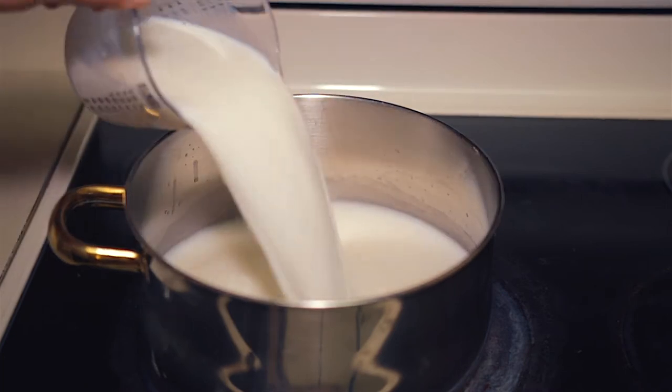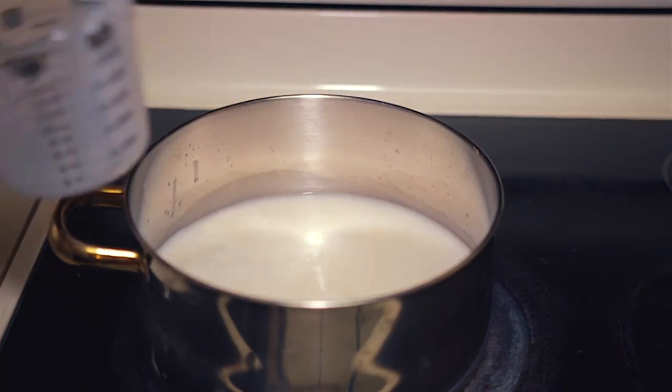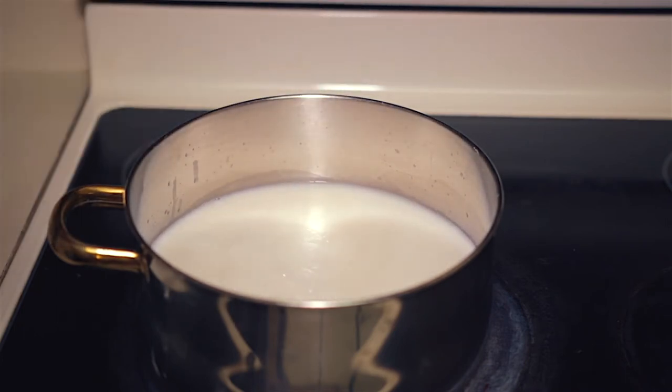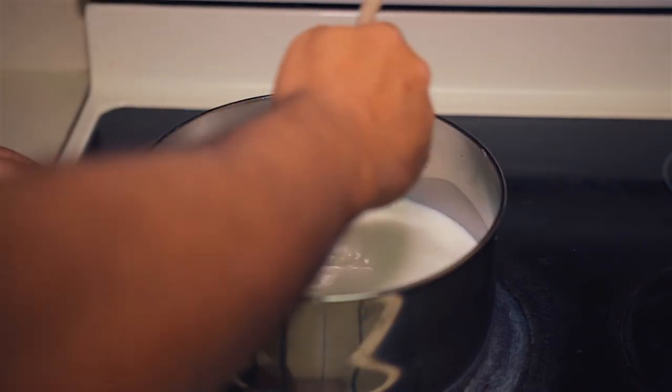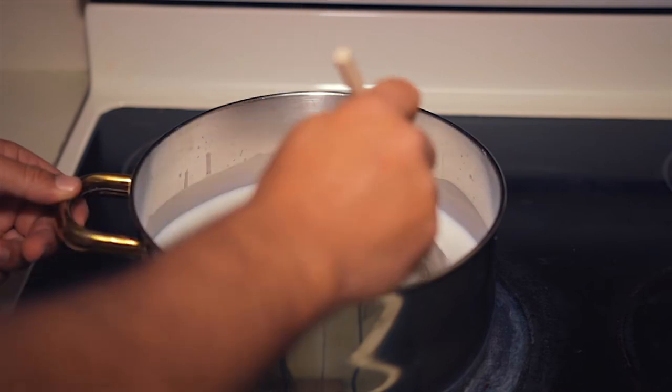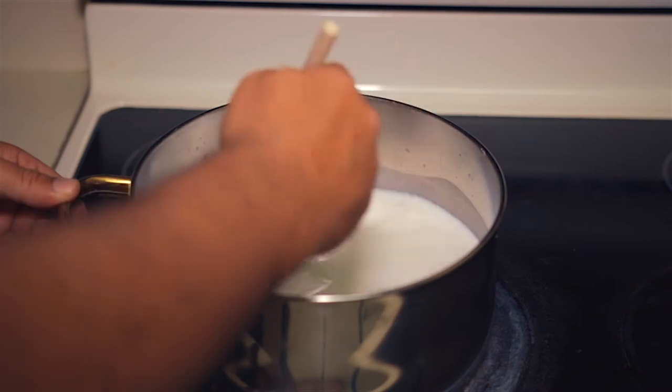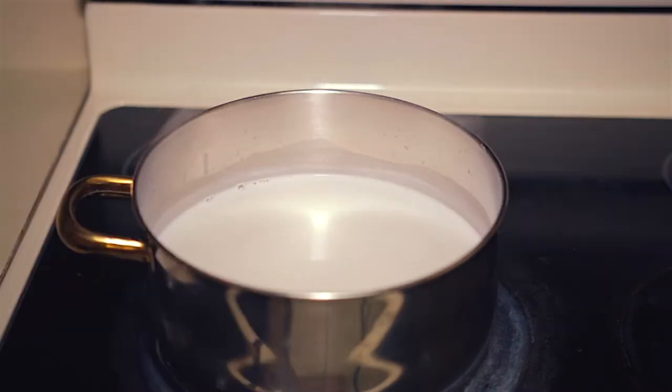Now, add 6 cups of milk of your choice. Although I've not tried any other milk other than whole milk, I hear you can literally use any type of milk. Turn on the stove and bring the heat to medium-low for now. The name of the game here is to stir occasionally until the milk comes to a gentle boil.